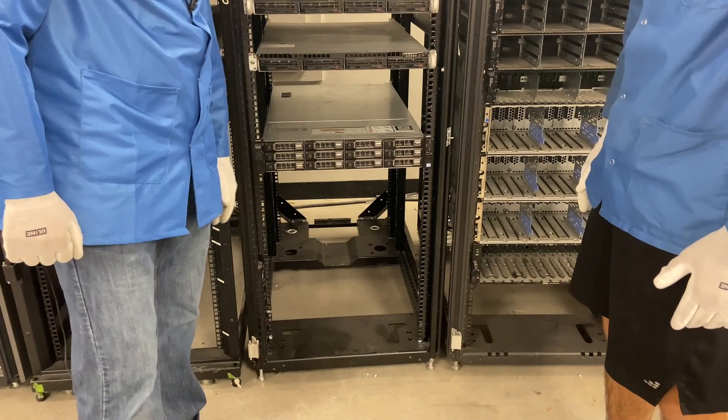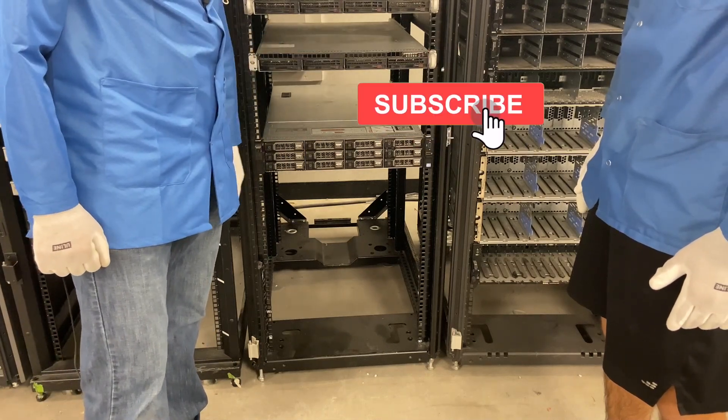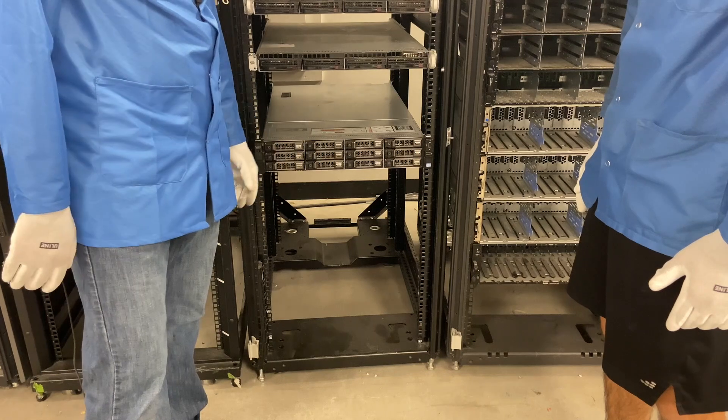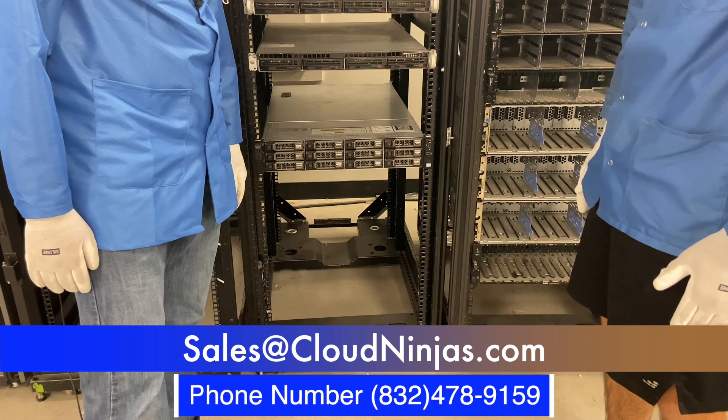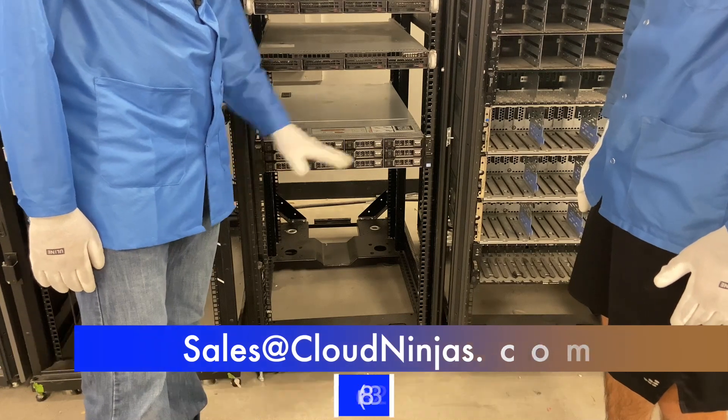Well, hey, thanks for stopping by today, guys. If you think this video was useful, click that like and smash that subscribe. And if you're looking for any custom built servers or upgrades, we'd love the opportunity to earn your business. Please email us at sales@cloudninja.com. Thanks for stopping by.